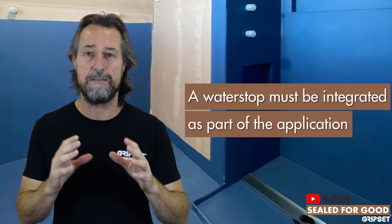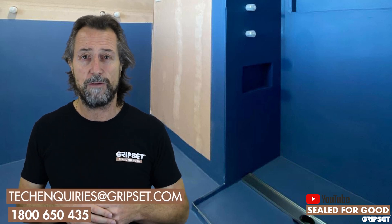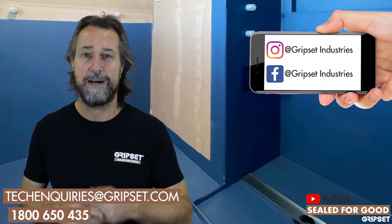Water stops need to be part of the conversation and part of your application whenever we're talking about waterproofing applications with tile beds. If you'd like to discuss this further with our team, please do that. If you need to get hold of anyone who's an independent in the marketplace, there are many good building consultants out there who would know about this. Check them out, or check with one of our Gripset team out on the road — they can help you there. Don't forget to subscribe. I'll see you next time on Sewed for Good. Let's be part of that change.